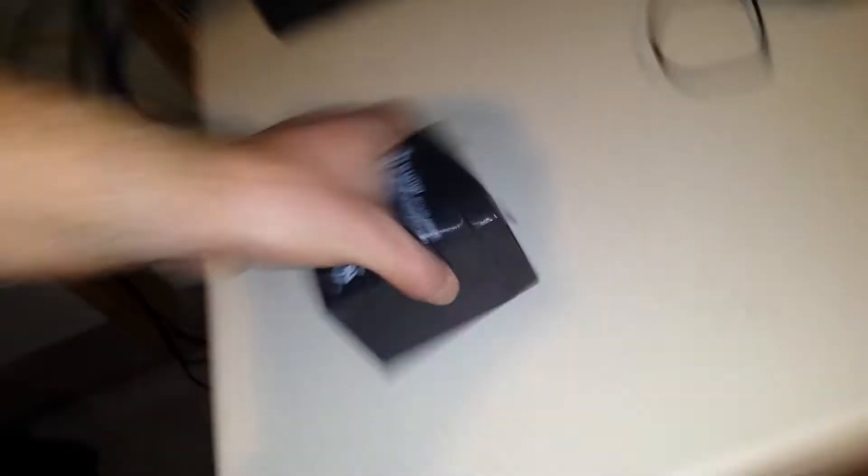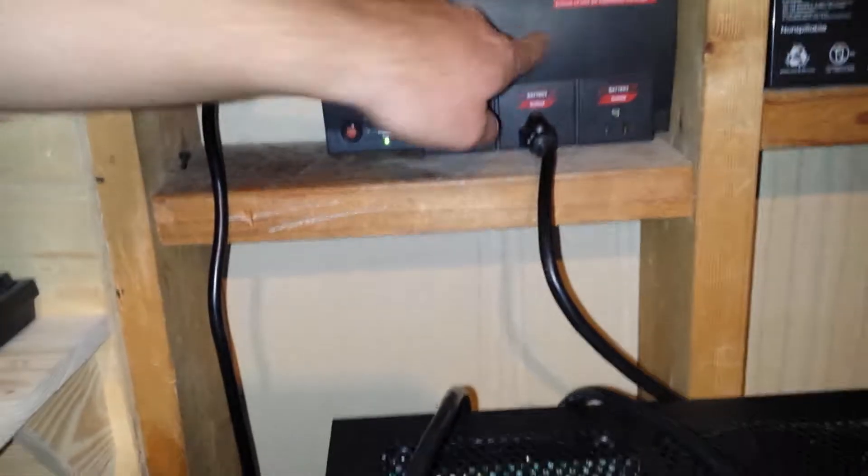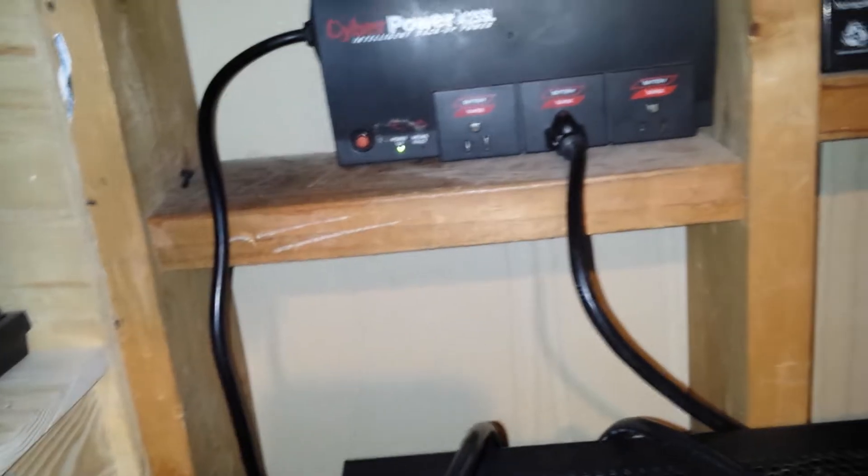I knew I had a bigger 12 volt 7 amp hour battery, which is a similar form factor but longer. This UPS model doesn't fit that battery, but with a little Dremeling I had to remove the surge-only ports to make room. It was worth it though — I was able to fit the 7 amp hour battery inside the case without needing to build a new enclosure.